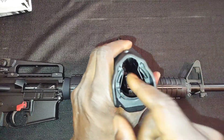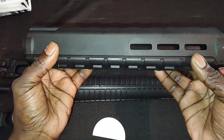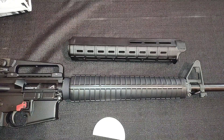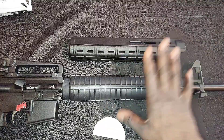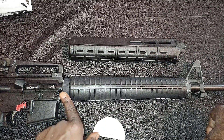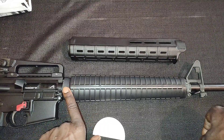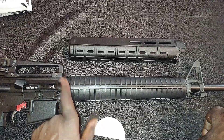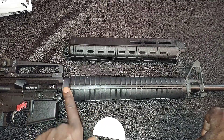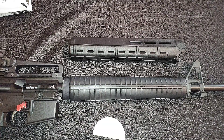It does come with the heat shield. We're going to go ahead and assemble it off camera because I don't have a delta ring tool, so I'm going to have to fight to push that down — no point wasting your time watching that on camera. Next time you see me it'll be put together.